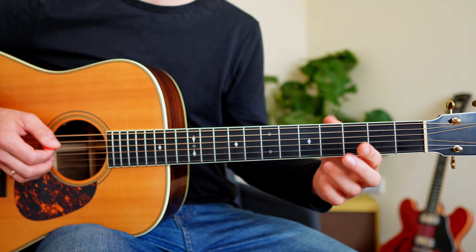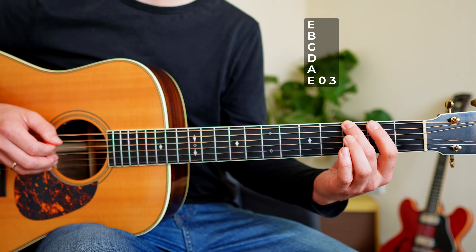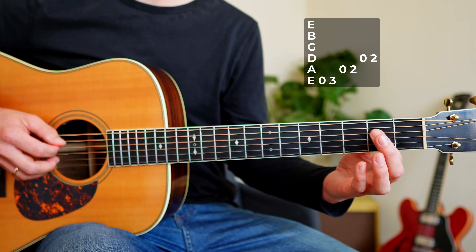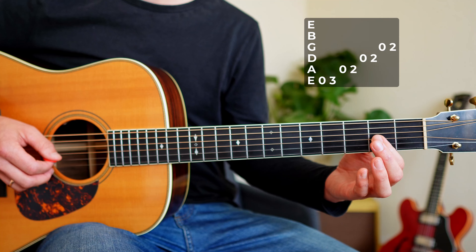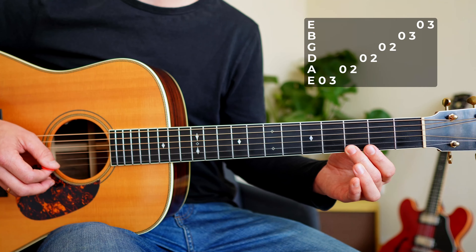It won't get any easier than this — you play exactly two notes on each string: open string, 3rd fret; open string, 2nd fret; open string, 2nd fret; open string, 2nd fret; open string, 3rd fret; open string, 3rd fret. That's it.